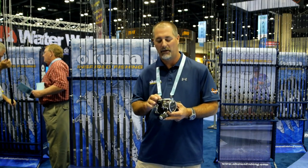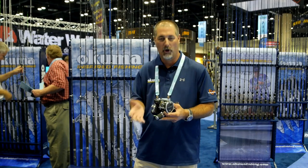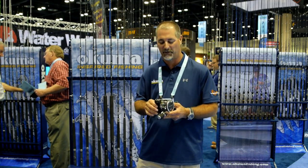As far as a line counter, because it's a mechanical system, it's really no maintenance at all. So it's a great reel for guides and a great reel for everyday fishermen.